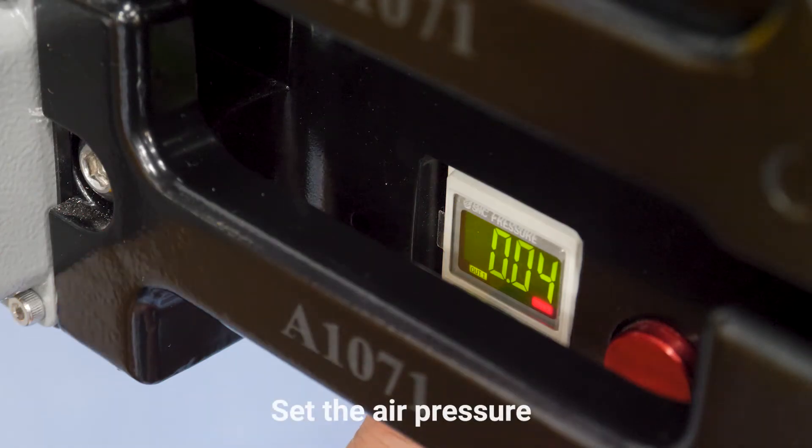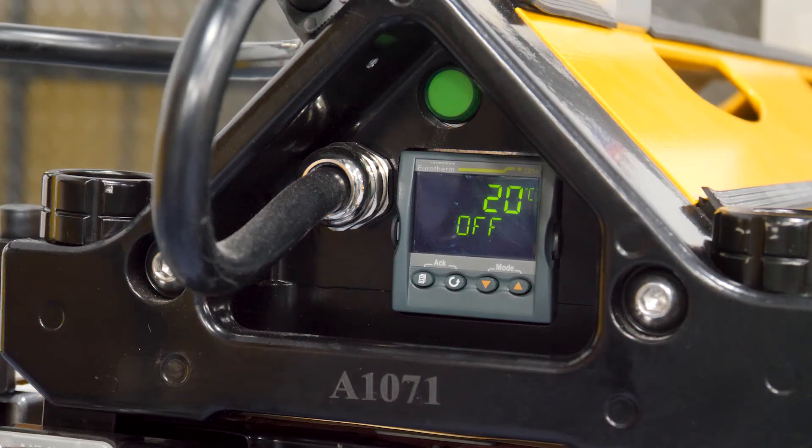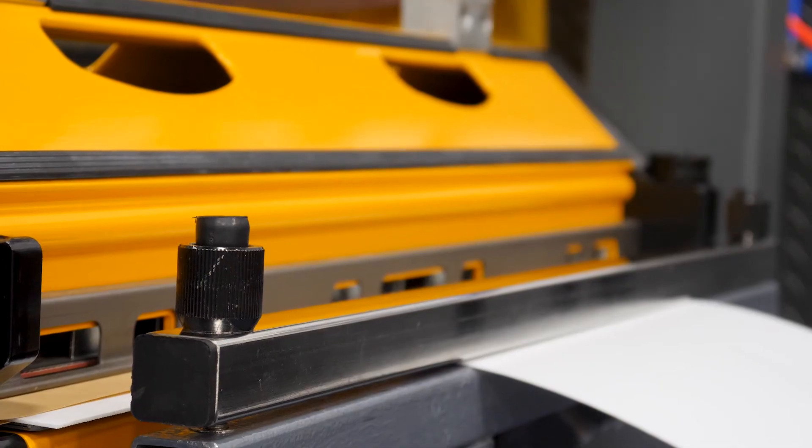Now we're ready to set the pressure, and the pressure is 1 bar. Now we're ready to cook — let's fire this bad boy up. And now we wait.